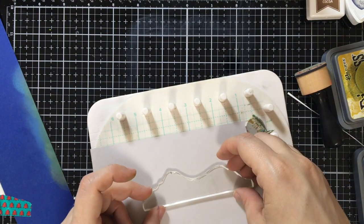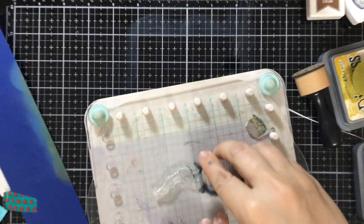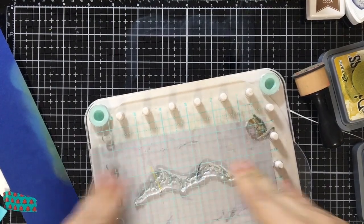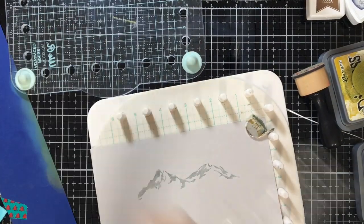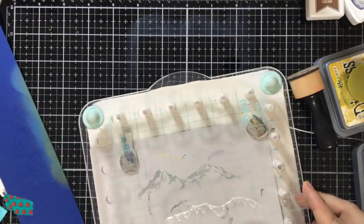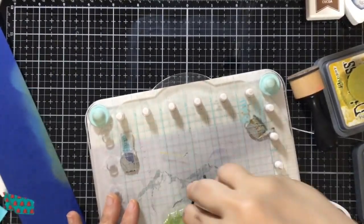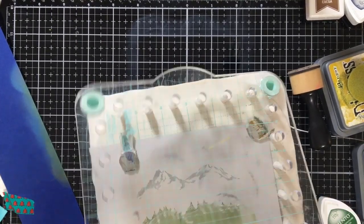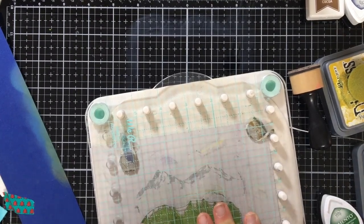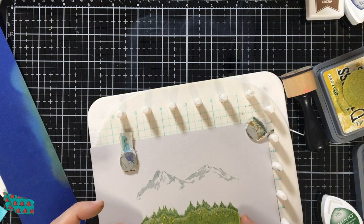So I was going to stamp the full mountain and then do a layering stamp, but decided on this card I'm just going to do the peaks, because I'm going to cut out this image after I'm done. So I'm coming in with London Fog from Memento, and we are going to cut that out as well as cut out one of the stamped tree lines. And this one I'm going to layer. So we got that in there, and this time I'm using Cottage Ivy and Bamboo Leaves.